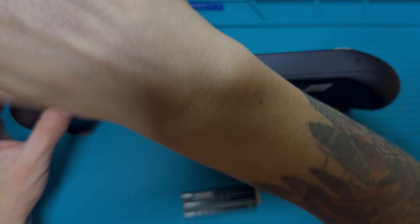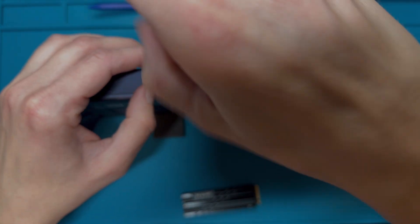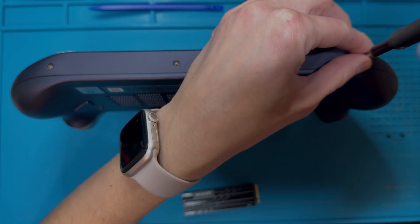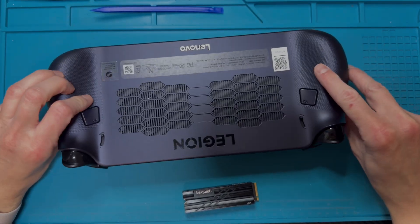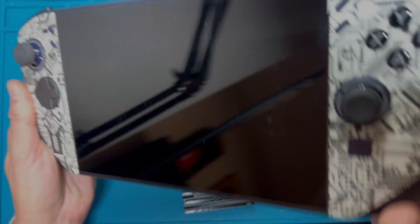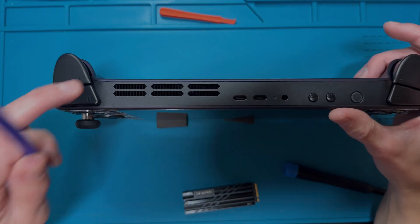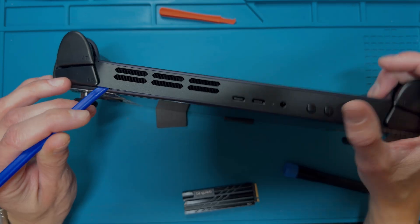Let's open up the Legion Go S. On the back there are three screws at the bottom. I'm using an anti-static mat to make it safer to work on. I also have these little styrofoam blocks to protect the screen and joysticks when the device is face-down, since it won't sit flush otherwise. To take the back panel off, I start on the corner with a plastic spudger — it comes off pretty easily.